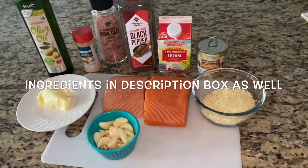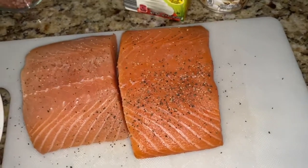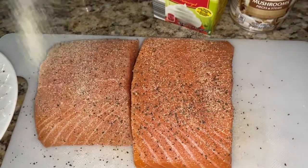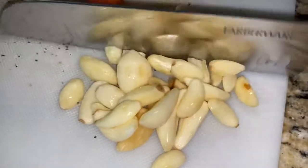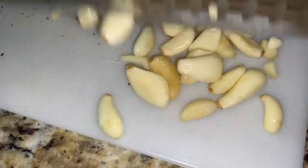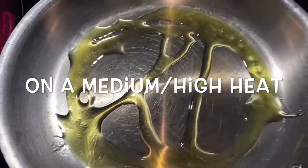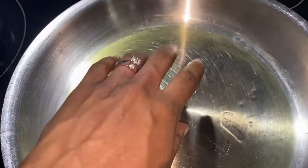Let's get started. First, season your salmon nicely with salt and pepper and garlic powder. Next, finely chop your garlic. Then get a pan and put about two tablespoons of olive oil in it and let that heat up.